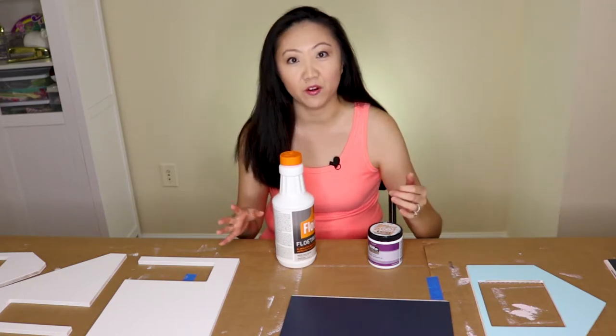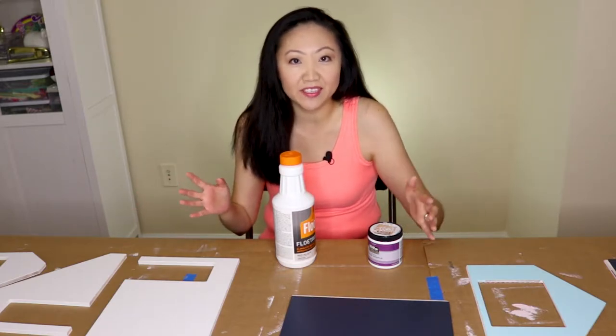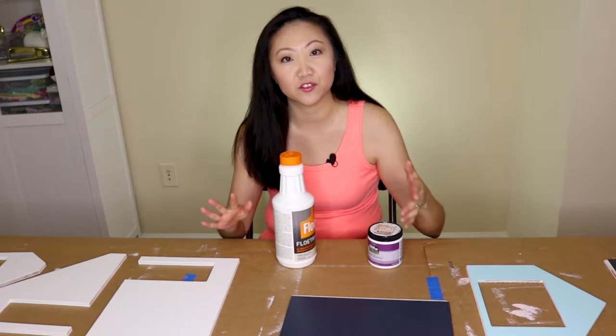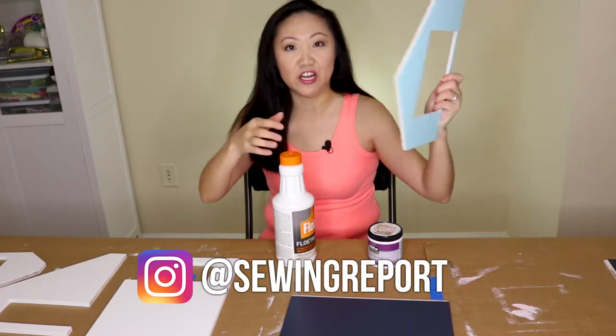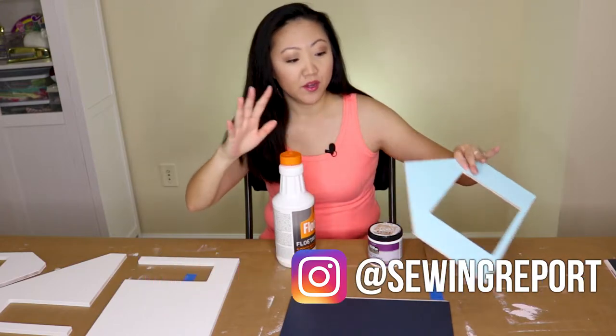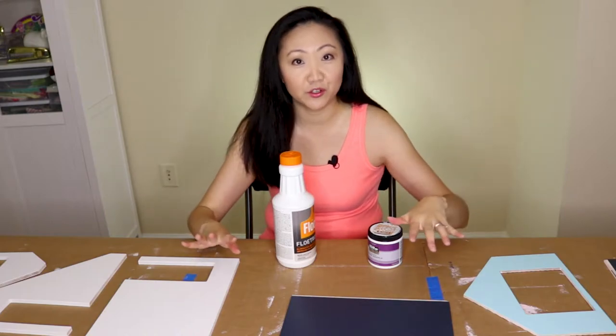I've finally reached the part to sand and paint all the pieces, but I haven't even sanded or painted half of them because there are a gajillion little ones. I'm focusing on the larger ones for now. The sanding — I'm not gonna lie — it took me a really long time.